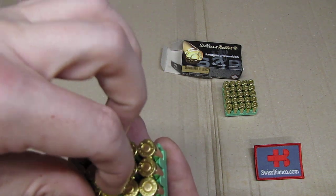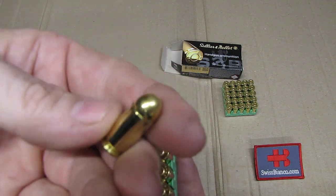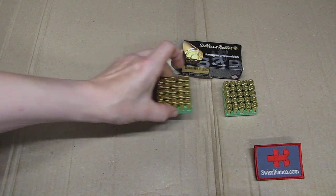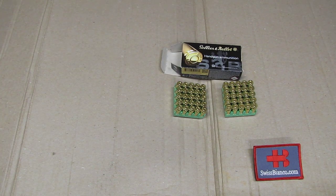Let's grab a couple randomly and show them on camera. I see no defects or anything negative at all.